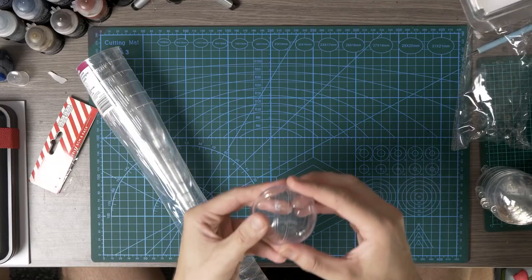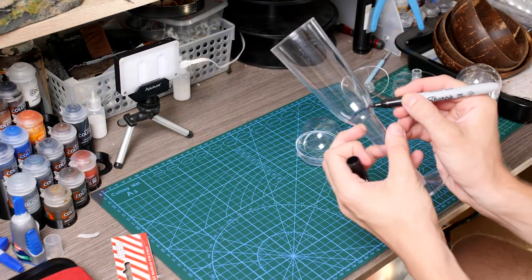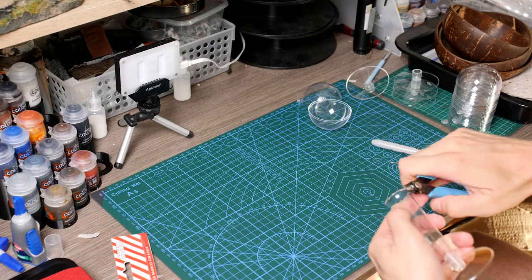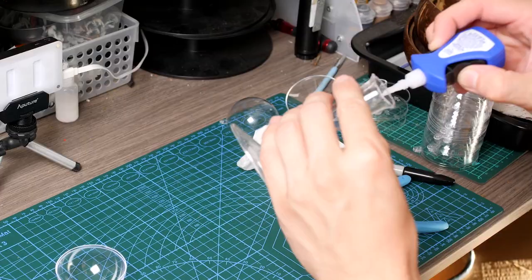So I grabbed a few of them and some transparent party glasses and got to cutting the stems down to size. Once I chopped these up I gave them a quick clean before gluing them to the base of one half of the bauble.